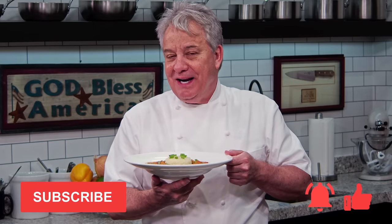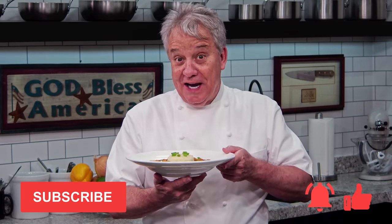Remember, thumbs up if you liked the video. Don't forget to subscribe to the channel and ring that bell. Stay tuned, friends — we're making it right now for you.